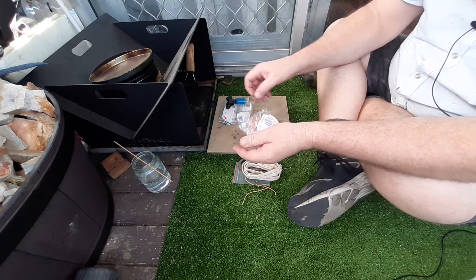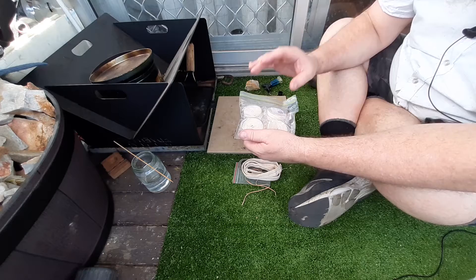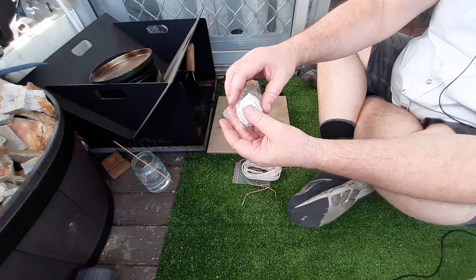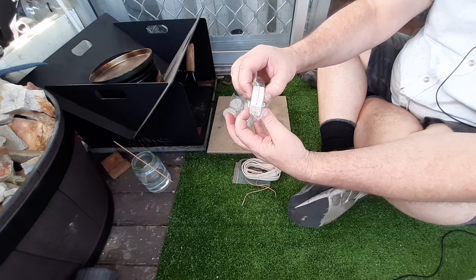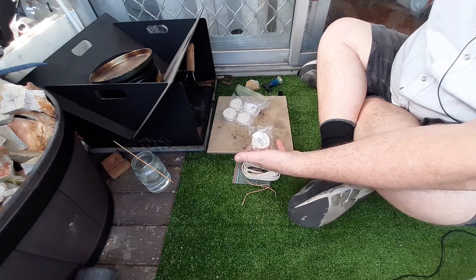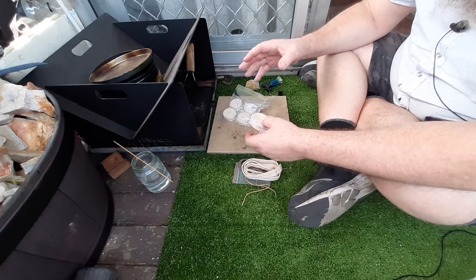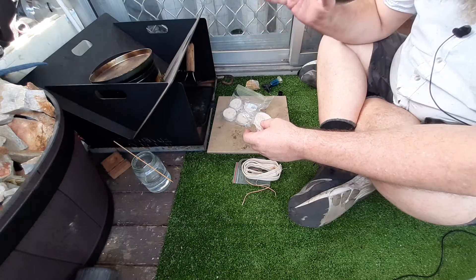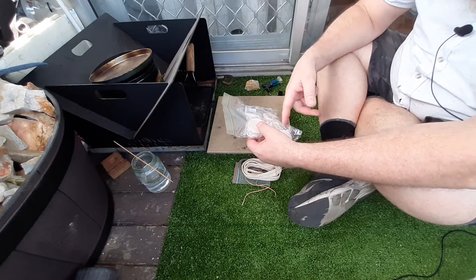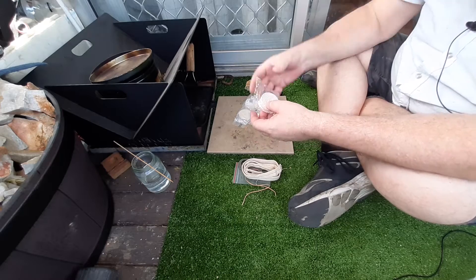I buy these lamp wicks off eBay. The seller I buy them from currently doesn't have any more because I think I bought him out — I bought 30 of them. They're about a dollar fifty a roll, one meter long, 100% cotton flat lamp wicks for little oil lamps. The seller had 97% feedback and I never had a problem. I've got a heap here and another 30 coming, so I never wanted to run out.